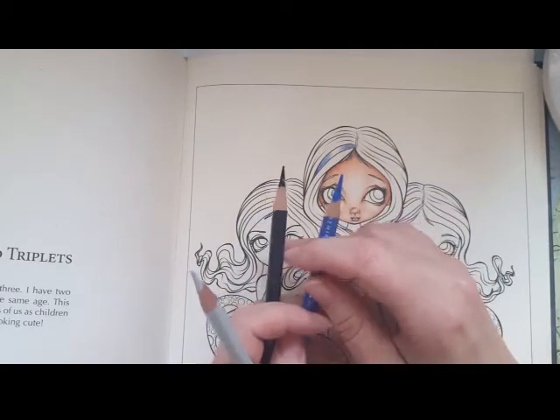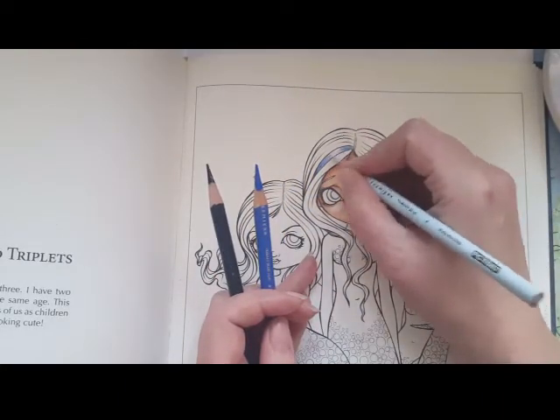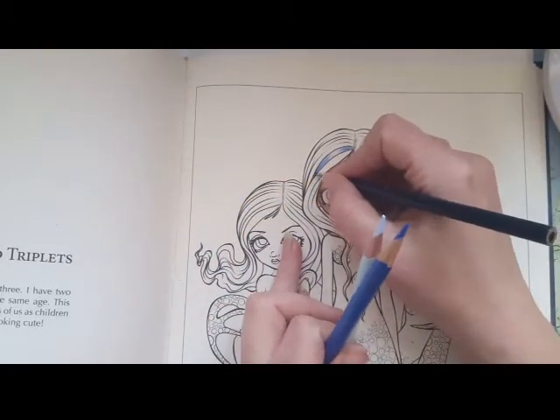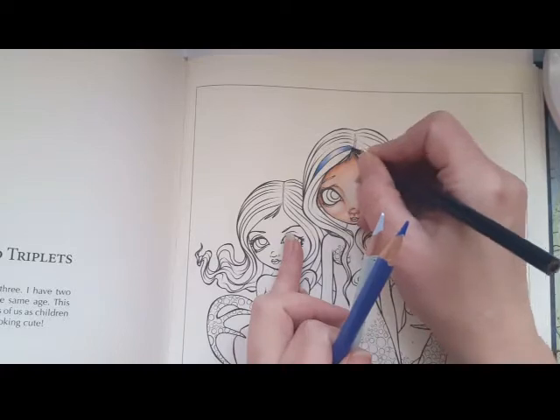Now I can just flick the lightest color in, and then again take the darker one, pulling it a little bit further up this time and a little bit further down.